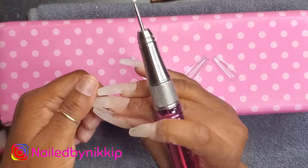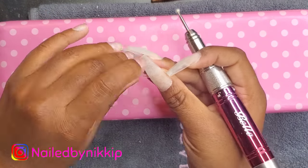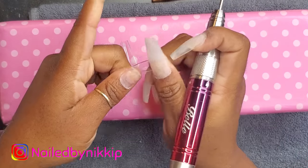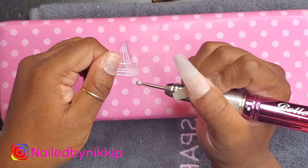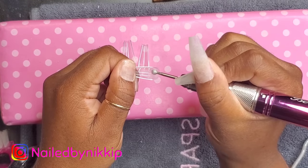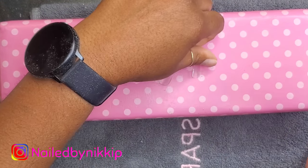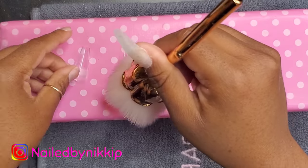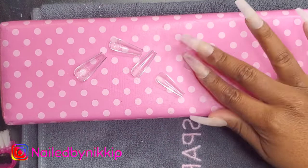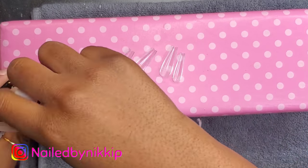Just like you remove the shine from your natural nail plate, you have to do the same for the artificial nail — removing the shine only on the area that's going to touch your nail plate. I'm using that same ball bit because it's very mild. We don't want deep scratches; I have it at a speed of about two or three and I'm just scuffing up the inside, then brushing off all the extra dust. Next I'm going to apply primer to the inside so that the gel sticks.